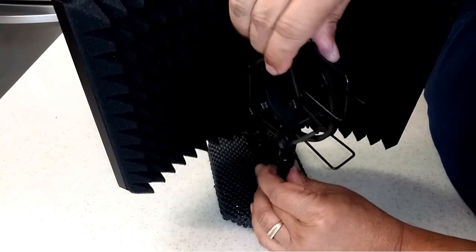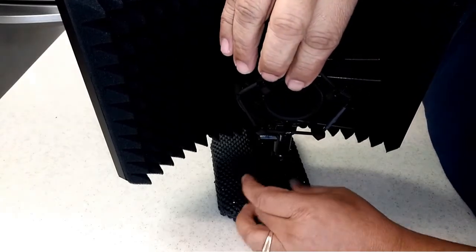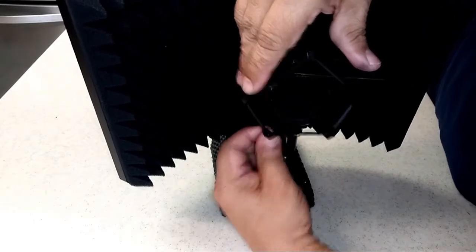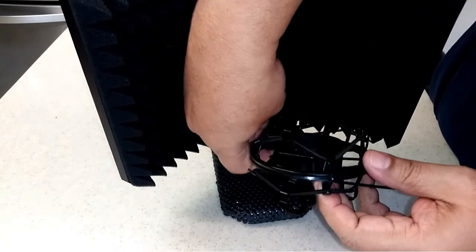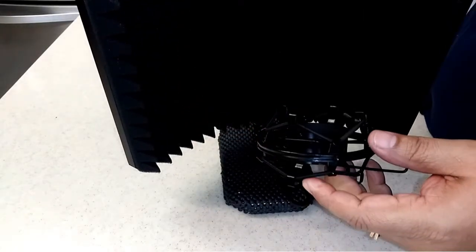Okay, that took longer than normal — I should have sped up the video. You can adjust the angle of the shock mount by loosening the screw at the bottom of the connecting bar. Now adjust the shock mount to what works for you.